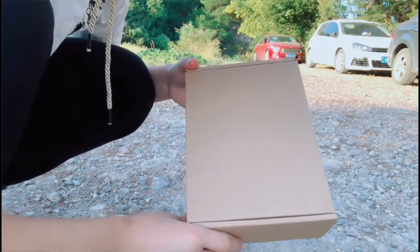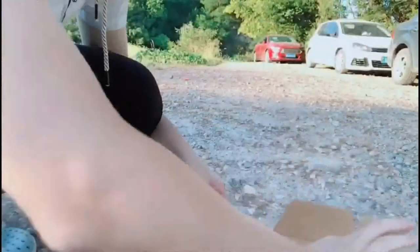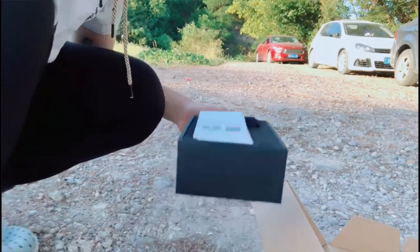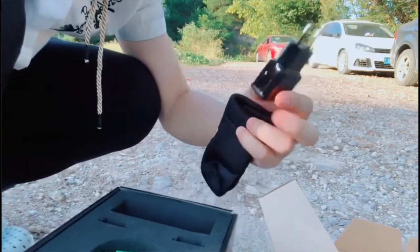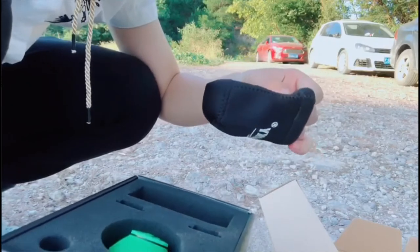iOS system or Android system can both work. This is the package. You can open the box and you can see the color box. This is the user manual. A charger with cable. And this bag — you can put the fish finder inside.